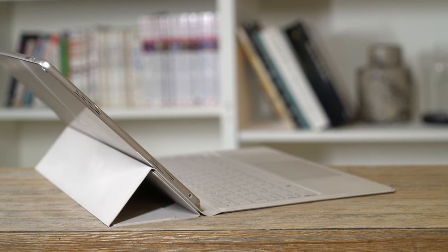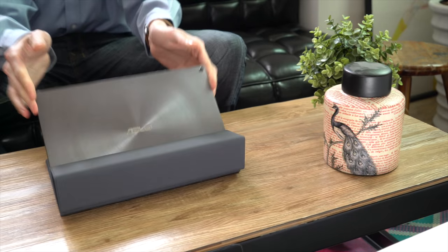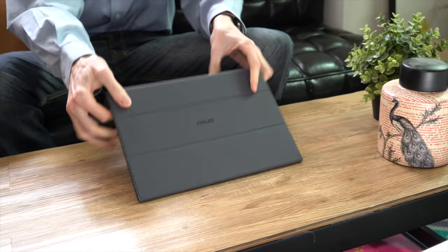We've got a great new 2-in-1 PC from ASUS for you to check out. Meet the ASUS Transformer 3. With this 2-in-1 PC you can get work done and have some fun.